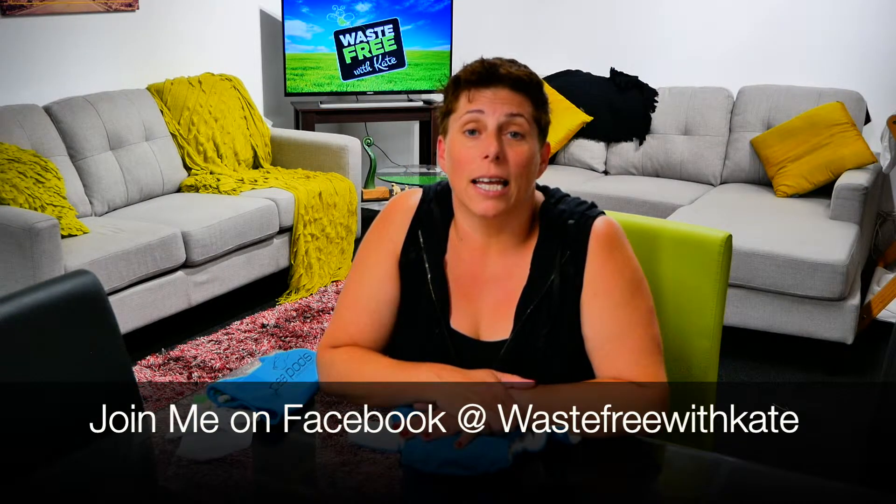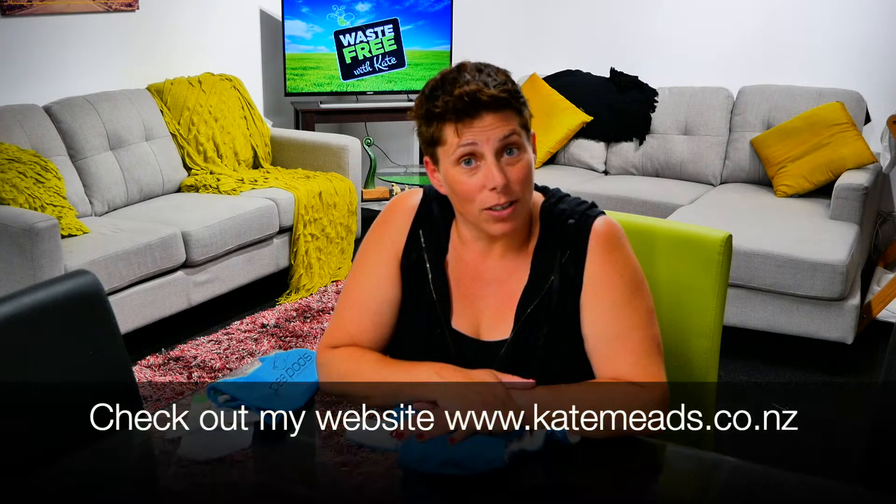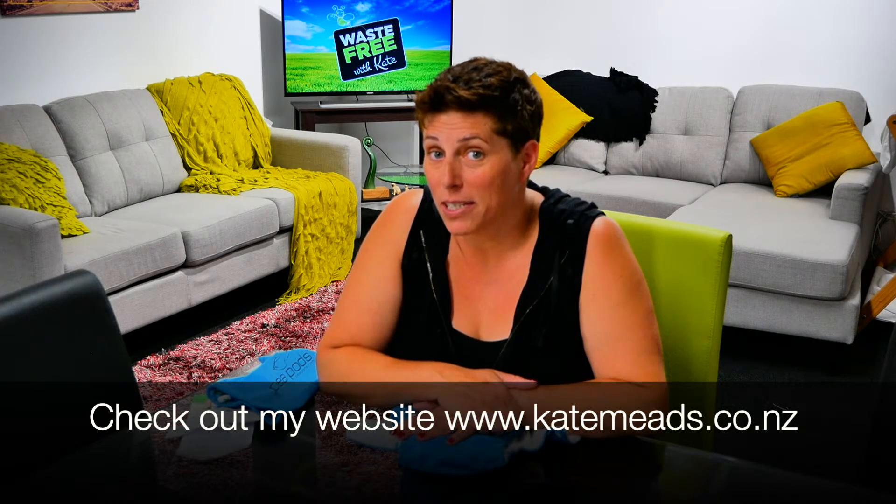Join me on Instagram, join me on Facebook, and visit my website capemeads.co.nz if you want to do a bit more reading about nappies. Watch the next video because there are still more nappies to come. See you guys again soon, bye!